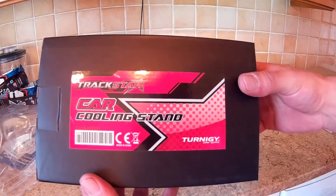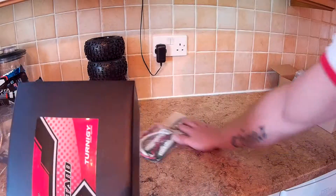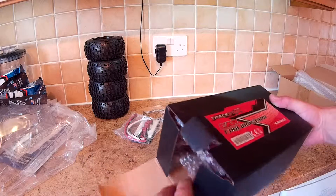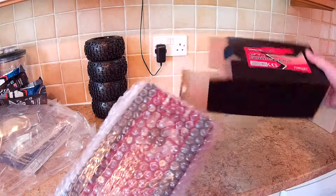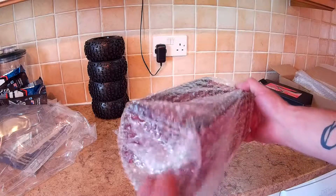And the last bit in here is this Trackstar car cooling stand. I've wanted a stand for ages but never really bothered — always used the box or something like that. I saw this one while I was ordering the other stuff. I think it was only about eight to nine pound, so I thought yeah, may as well get it.